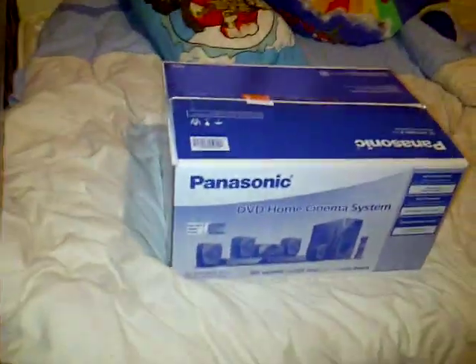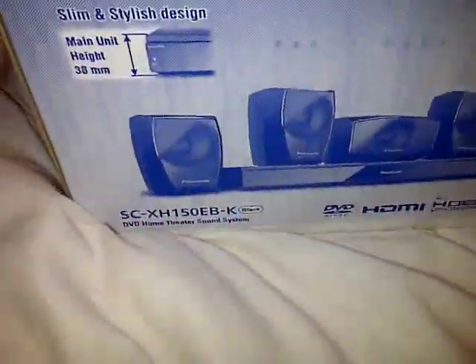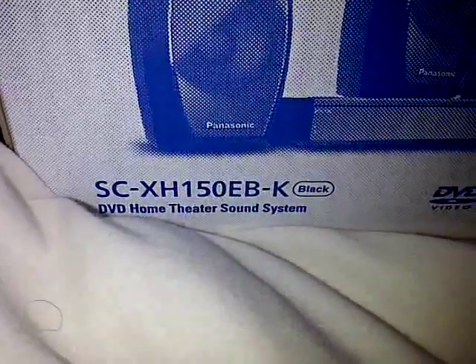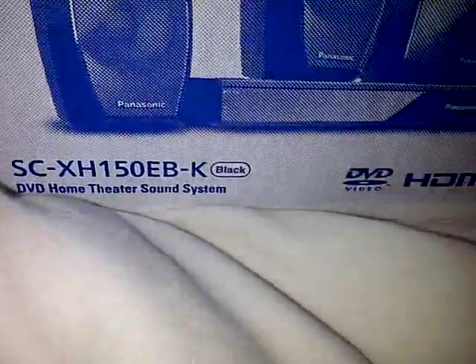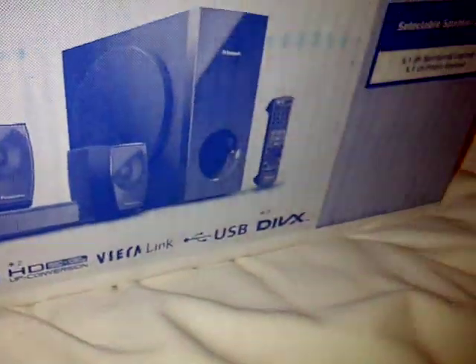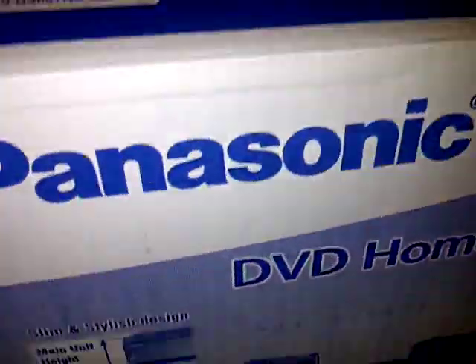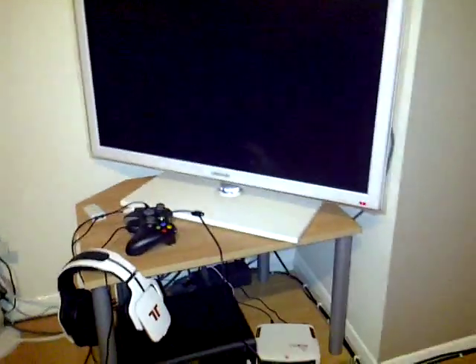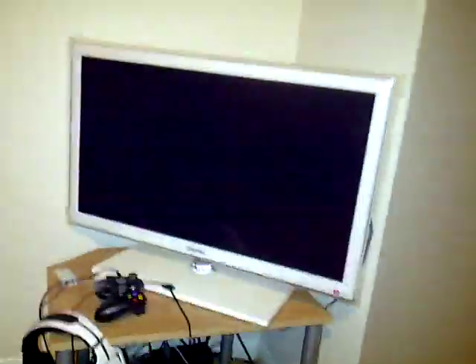Hello, here's another video from Barbara Willow. I've just been to Comet's and picked up my new Panasonic SCX-H150EB-K in black. It's got HDMI, HD conversion, 1080p, USB, it's a thousand watts, and it's a 5.1. I had a demonstration of it in the shop and it sounded pretty good, so I went for this one to go with my new Samsung 32-inch white LED TV.